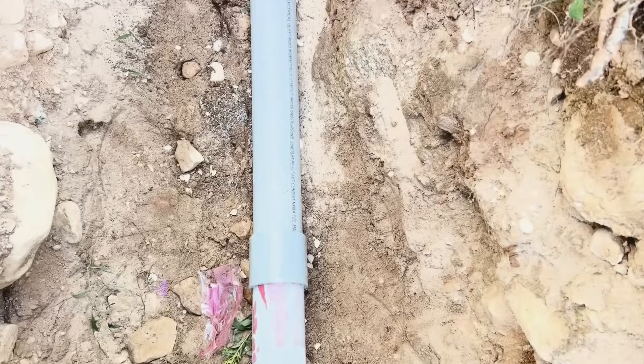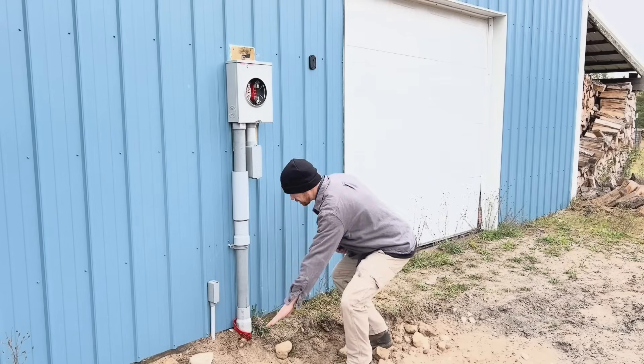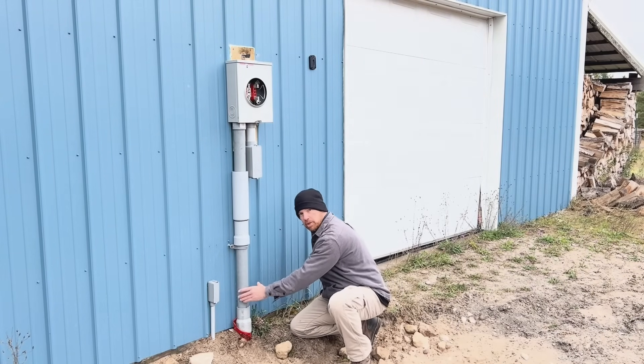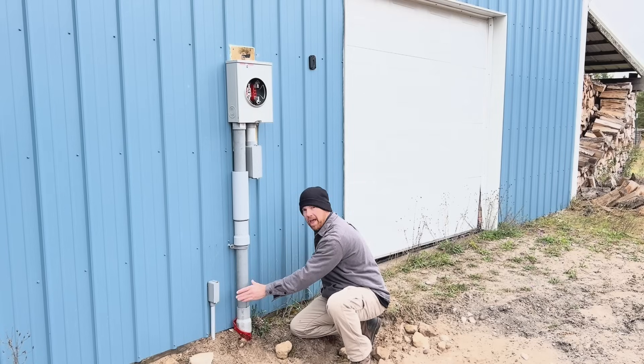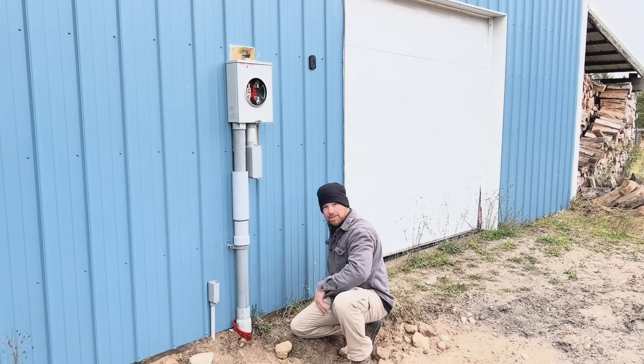Once you get all the way to your garage where your meter box is going to be and you have that 36 inch 90 coming up, you want it to come about level just above grade right here, and you have to reduce the three inch down to a two and a half inch, pointing straight up to where your box is going to be.